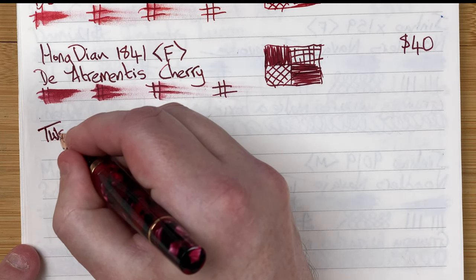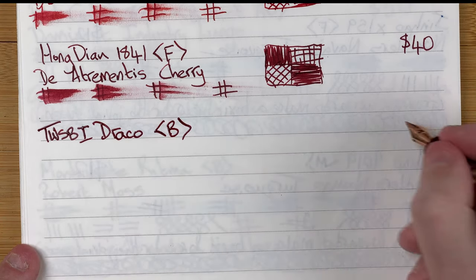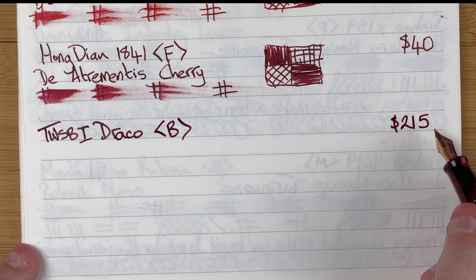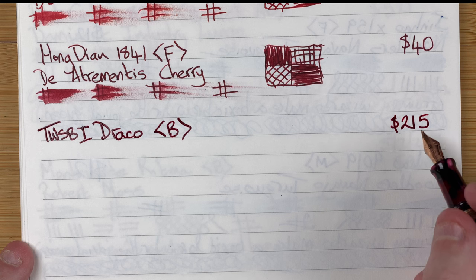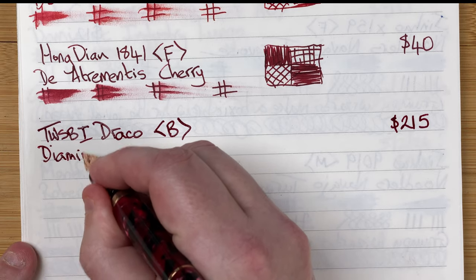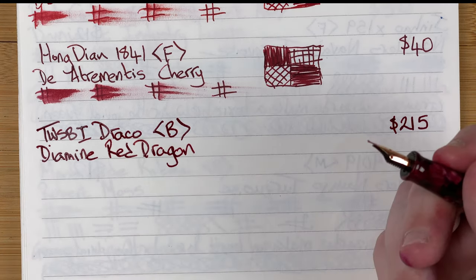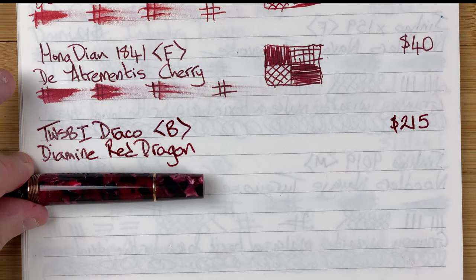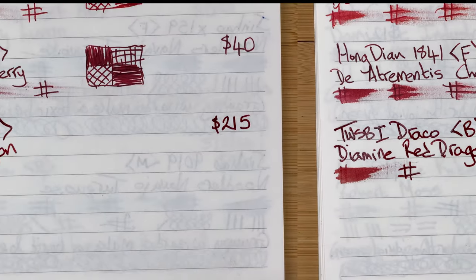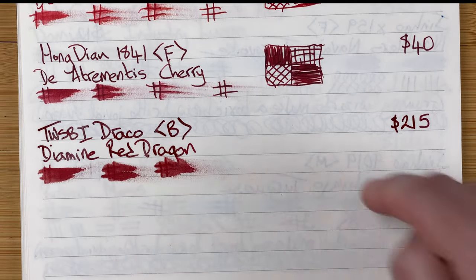This is the Twisby Draco with a broad nib. Price-wise, around 215 Aussie dollars — I don't think you can buy these brand new as they were a limited run, so you'd need the second-hand market. The ink is by Diamine and it's called Red Dragon. I generally try to pair this dragon-named pen with this dragon-named ink — color-wise they're a good match. Drying times: immediate, 10 seconds, 30 seconds, one minute.